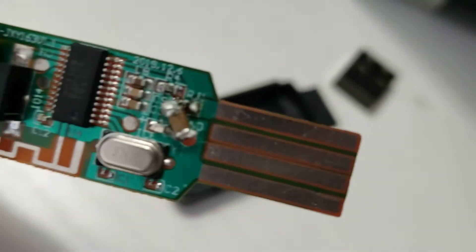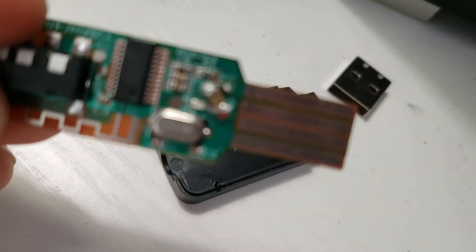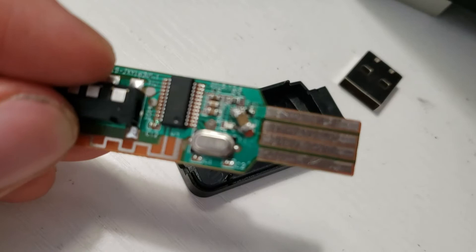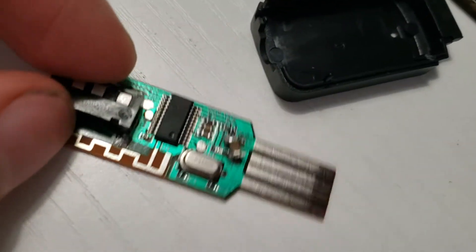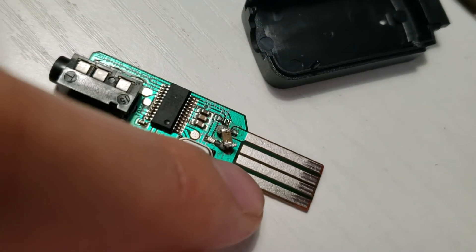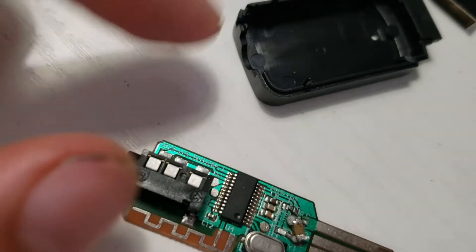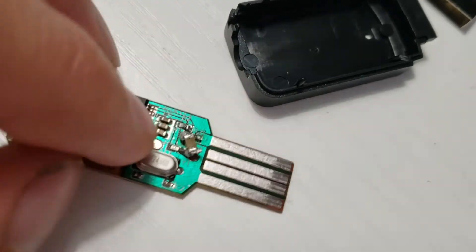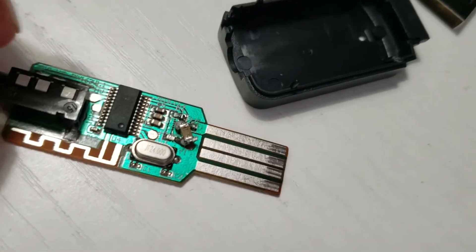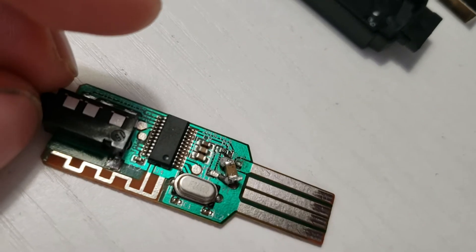You can see this ceramic capacitor placed diagonally and very haphazardly on the front — that does not come like this, I had to solder that myself. Putting this capacitor between the 5-volt and ground lines of the USB gets rid of all the noise. I just harvested it off a busted wall power adapter and slapped it on there, and it does the job perfectly.